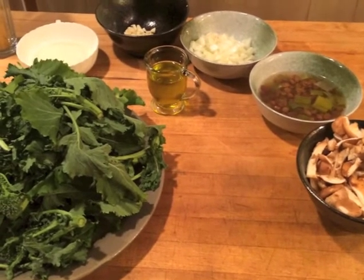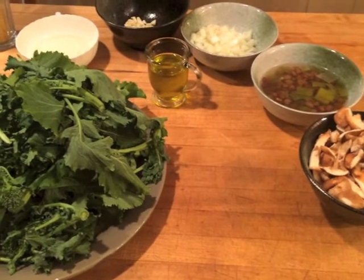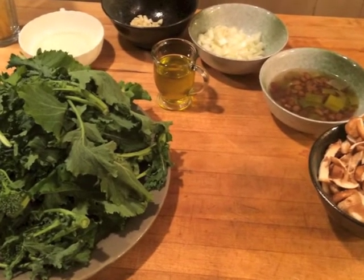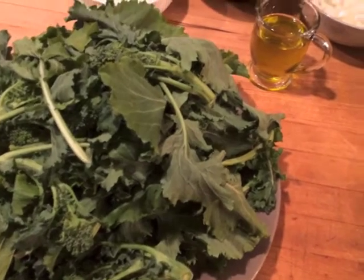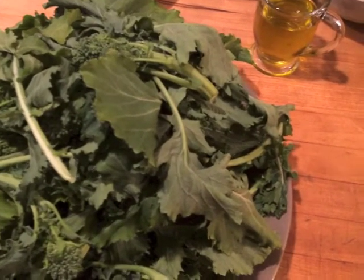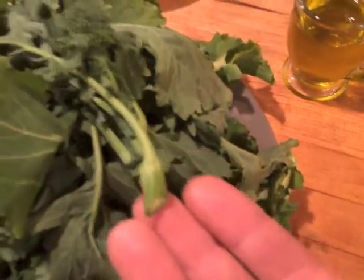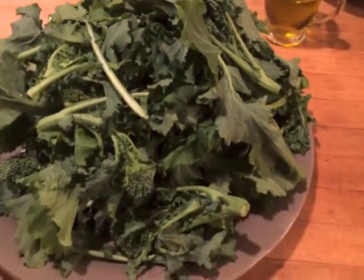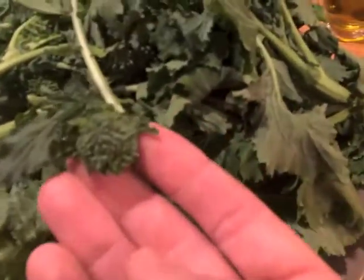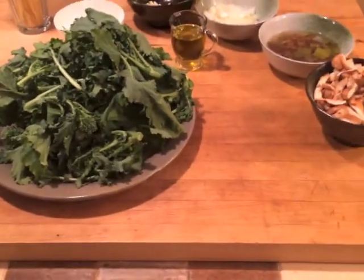We don't want to cook the broccoli too much — we want to keep them full of power with their fiber and vitamins. They're so beautiful. We save almost everything. The bigger branches are on this side, and the leaves are delicious, full of fiber. Look at the little heads — they're fabulous.